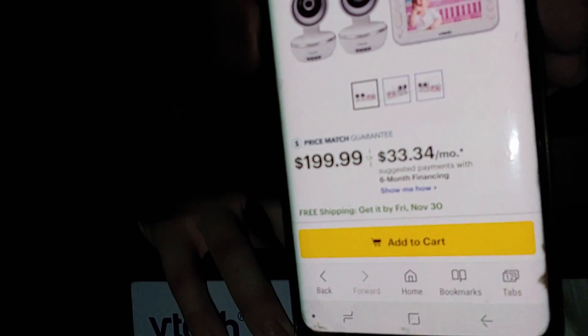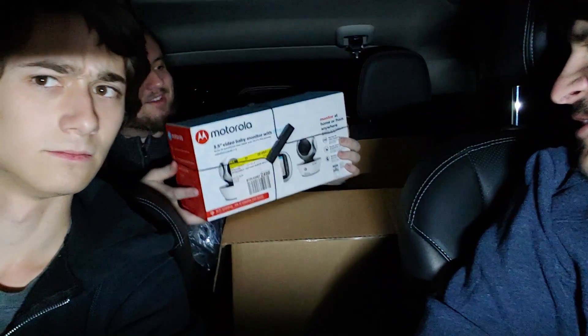It's two hundred dollars — still, that's on sale though, right? No, that's base price, price match guaranteed. So it might be worth more in other places. That one's $200. So we're up to $400 and we're through three out of the five. This one looks better quality — it's a Motorola. Oh my goodness, that's crazy.